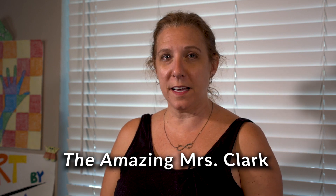Hi, welcome to Art by Clark. I'm Mrs. Clark. This week we are making something new. It is called origami — origami Pikachus. This is going to be so much fun.